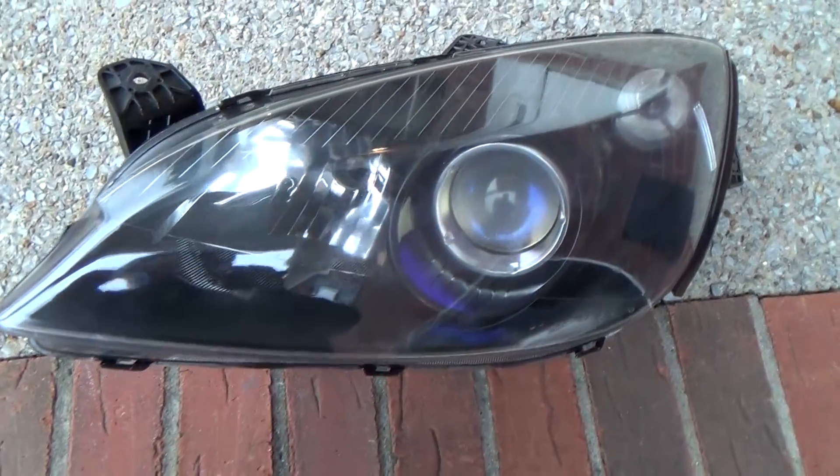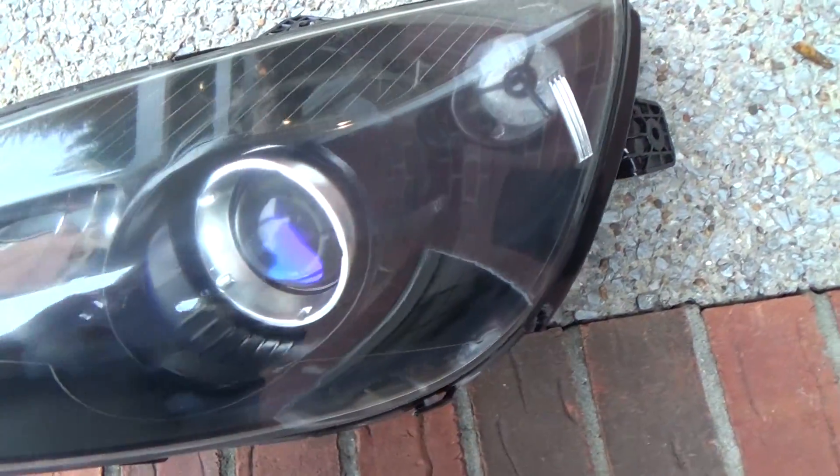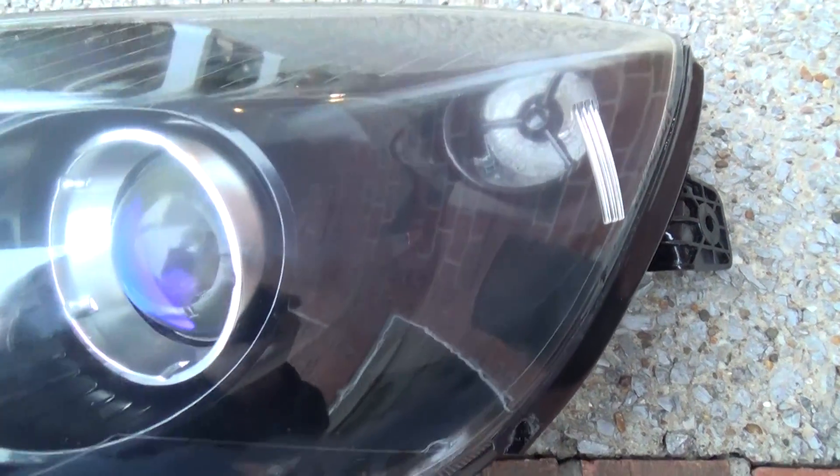I'm going to put another coat on there and let that dry overnight and see how it looks tomorrow. Okay, so here we are — I let the housing dry overnight and actually it looks pretty good. It's not 100% perfect like coming right out of the factory, but it looks much better than it did before.